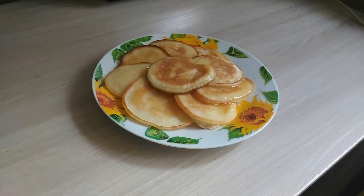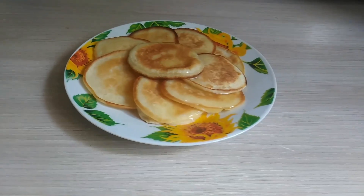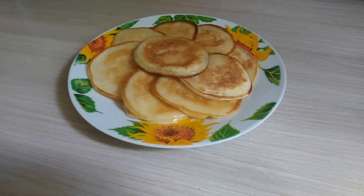Our arlagushki are ready. Now just put any toppings on them and enjoy! Now you know how to cook arlagushki.